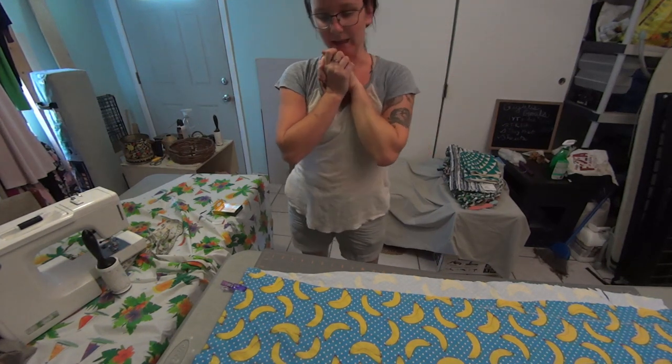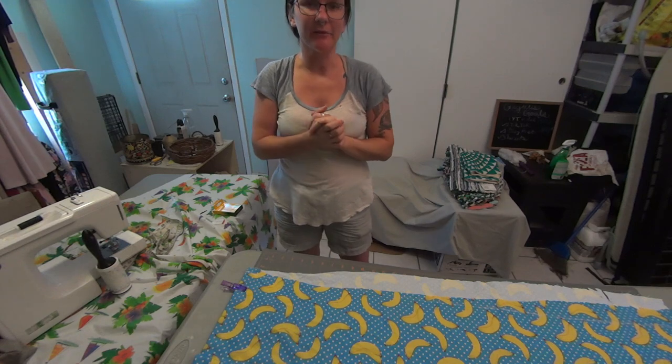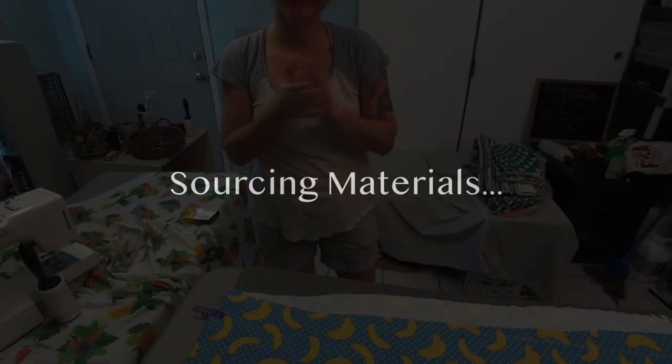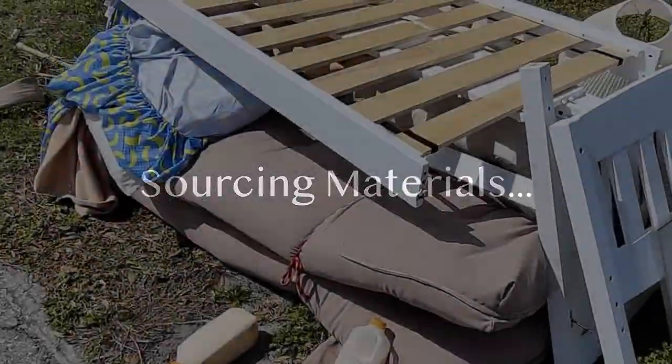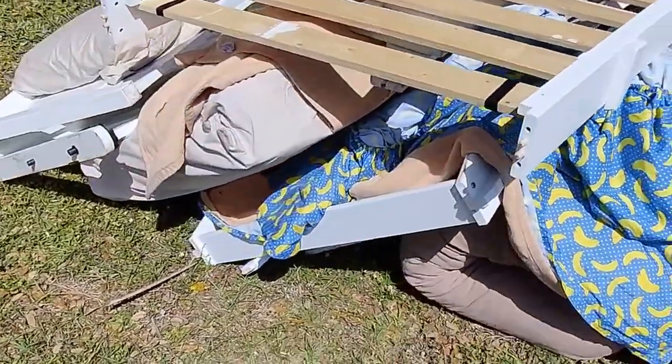Hi guys, today I'm going to make a dog bed using all free items that I found on the curb. All of my materials for this project came from the curb and were things that my neighbors threw out. You would not believe some of the stuff that you can find.